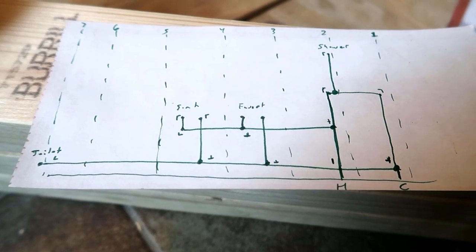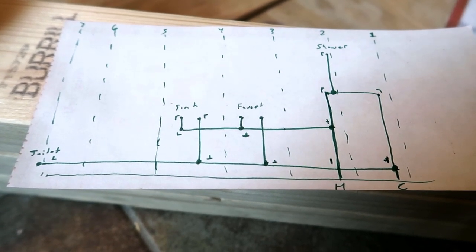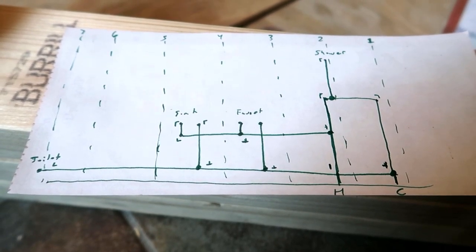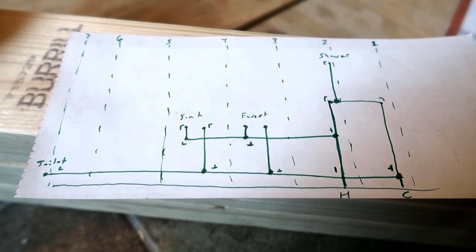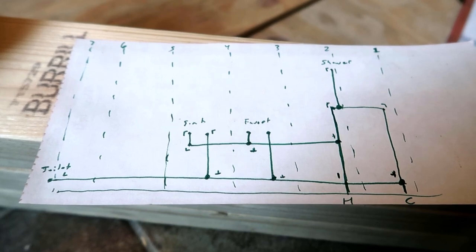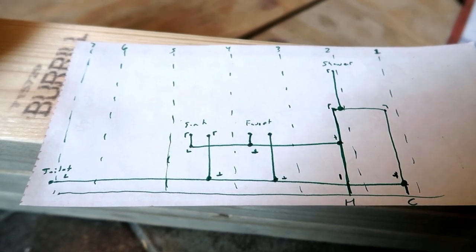This is what I'm working on - all the water lines for the bathroom. I drew a little diagram out here for a couple reasons: one, I wanted to make sure I get all the right parts so I don't have to run out and keep buying parts over and over again; and two, when I need to cut pipes down I can cut them to the right size, mark them right on this piece of paper, and I won't screw anything up, because I've been known to screw stuff up.